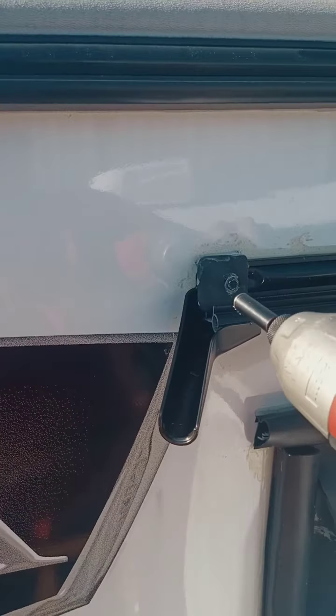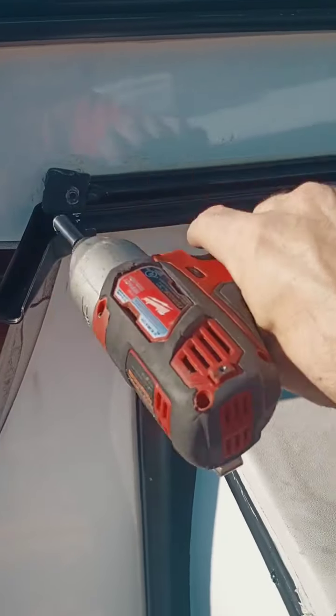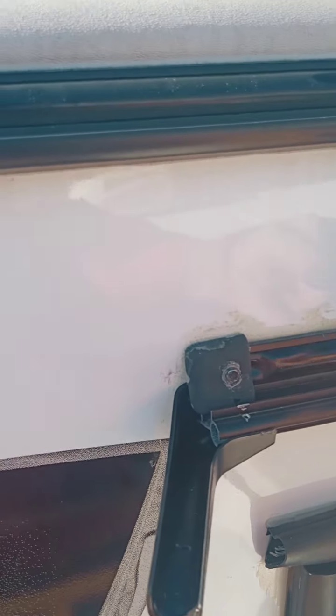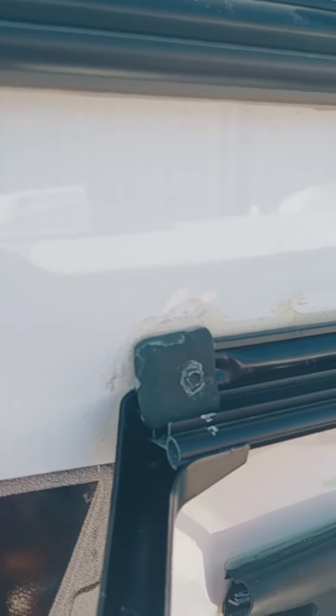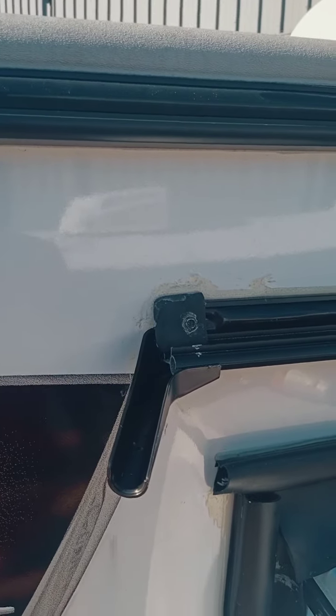You want to straighten that up before you tighten it down all the way. Now that it's tightened down, we'll go back around with sealant and seal all the way around here. I'm also going to put a little bit of sealant back in here just to make sure that no water gets in the little channel behind that rail. I'll go ahead and seal everything up and show you what it looks like when it's done.